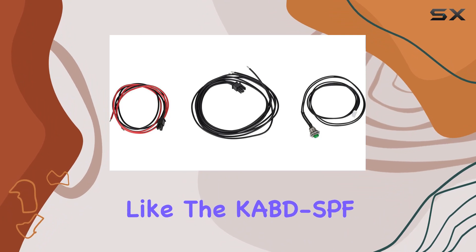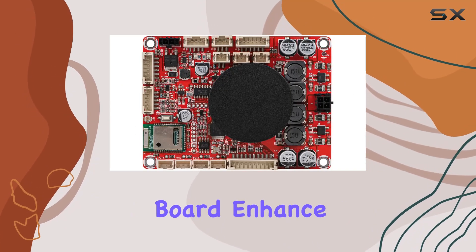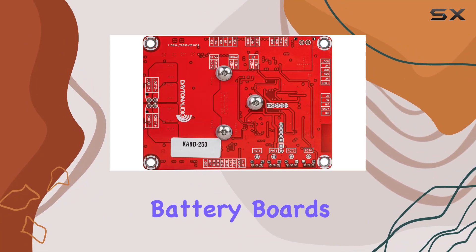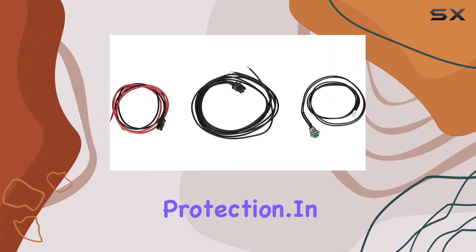The additional accessories, like the KBDSBF cable kit and DSPB-ICP-1 programming board, enhance functionality. Explore the optional Li-ion battery boards for portable applications, providing under and over-voltage protection.